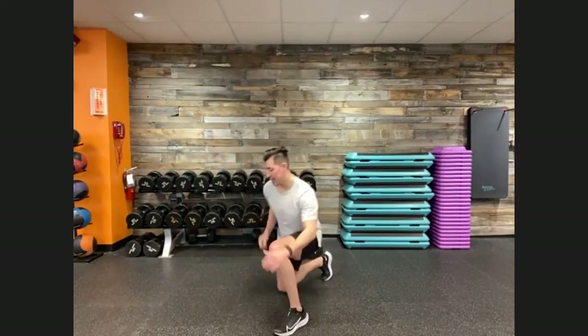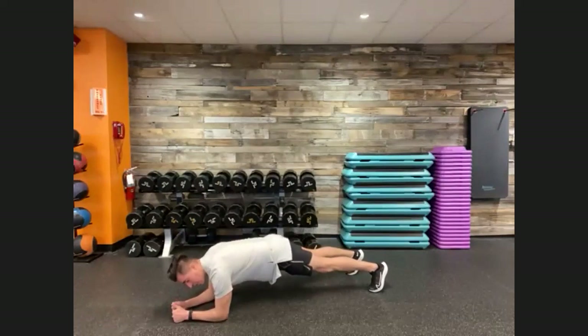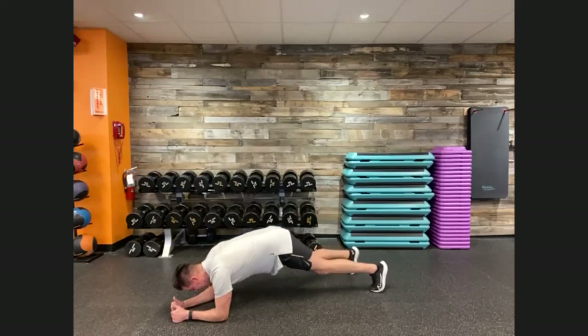Plank variation — we're going into a low plank. Elbows directly underneath your shoulders. 40 seconds on the clock. Hold your low plank. Focus here: gaze right in between your hands, nice flat back, push down into your elbows, keep those hips square to the floor. Don't let them dip — you want them up just a little bit. Push back into your heels to engage your lower body. Last four, three, two, one — and recover.